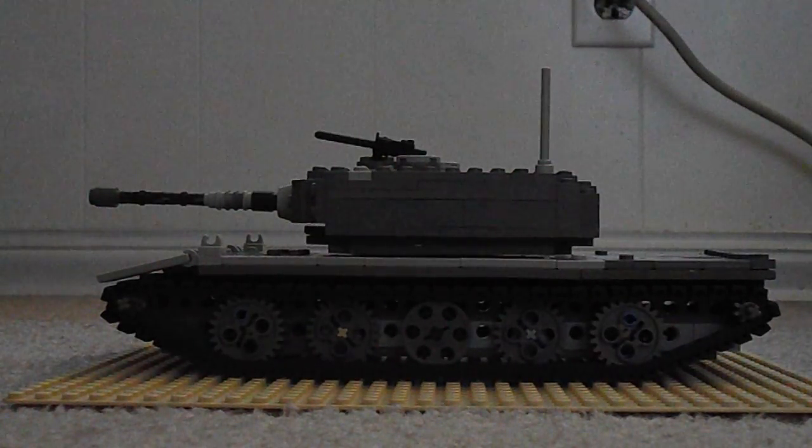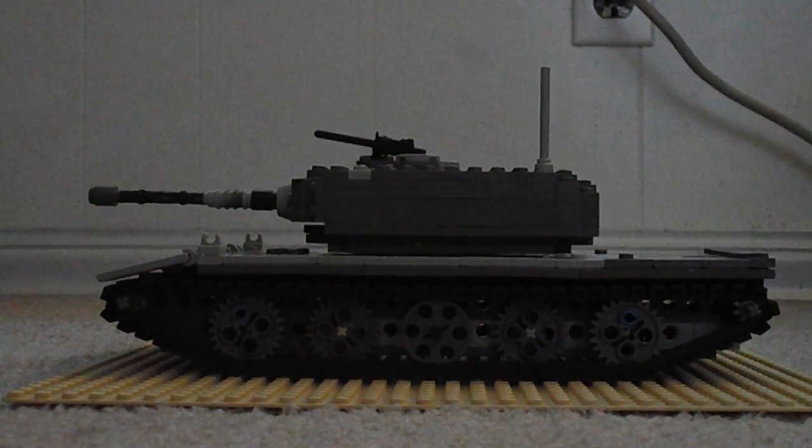Hello everyone, this is WinLego here, and this is my new Lego tank MOC. I'll show you an overall view.